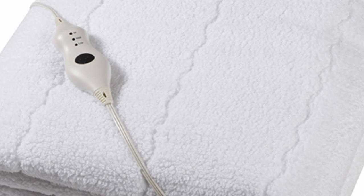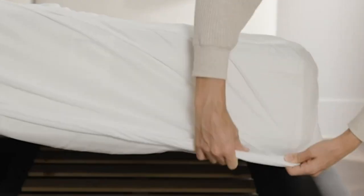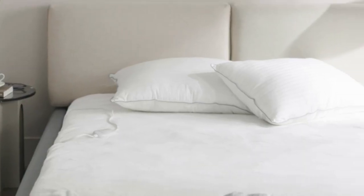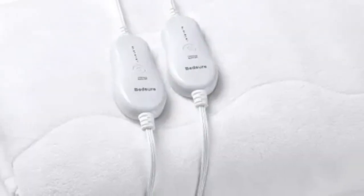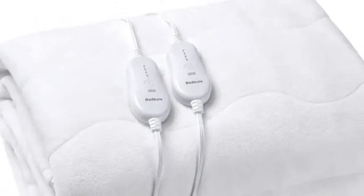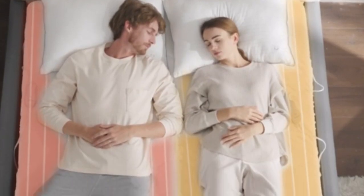The mattress pad only has four settings, which is fewer than most of the other mattress pads we tested. However, this mattress pad had the best heating ability of the pads we tested, heating up well at both the lowest and highest settings. The temperature difference between the lowest and highest settings was more than 5 degrees Fahrenheit.